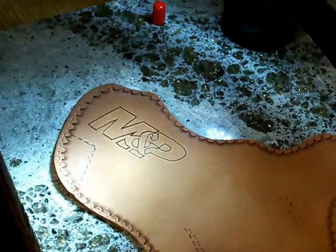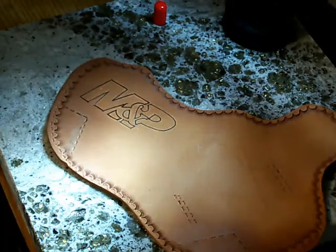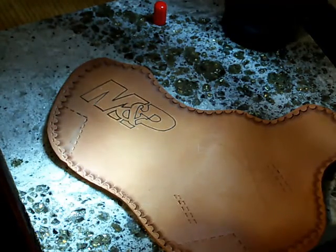Okay guys, when we get this set in there we're going to get it cut in. We'll come back and show you our beveling process. Thanks for watching.